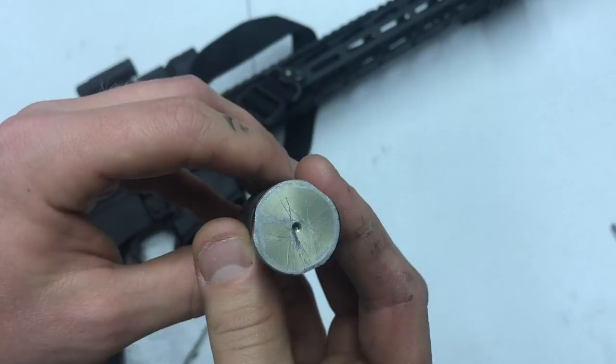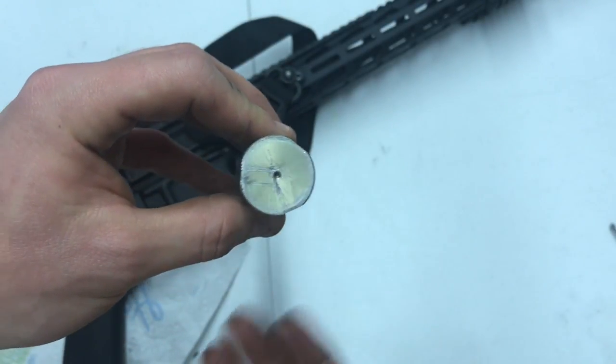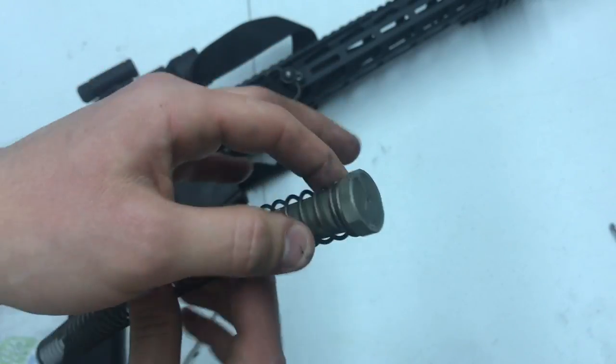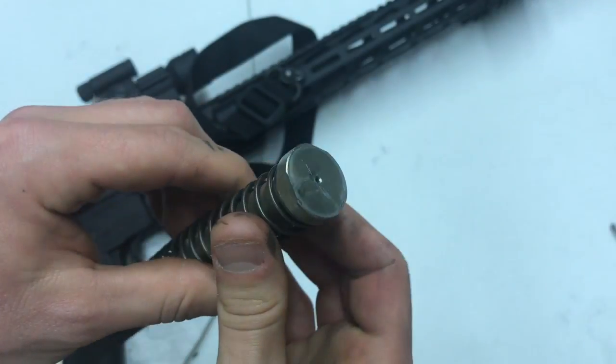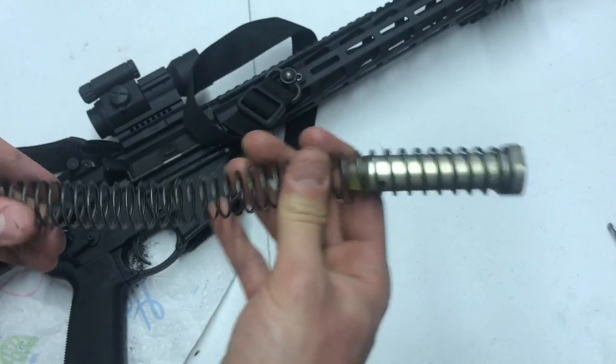Another thing I want to show you guys is this is the buffer, and as you can see there are some weird marks on it — it's kind of gouging up in a few places. To me that again says the lower is kind of out of spec. Just wanted to show you guys that. This is the regular buffer and buffer spring that came with the rifle.